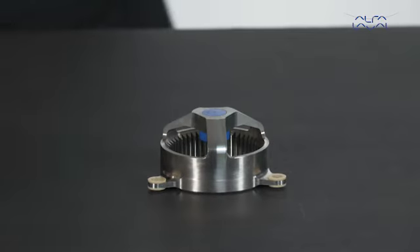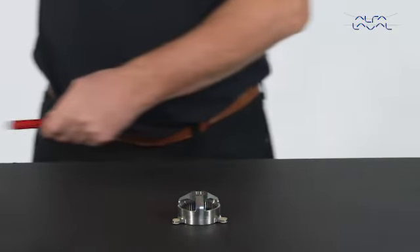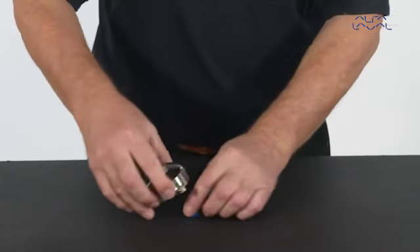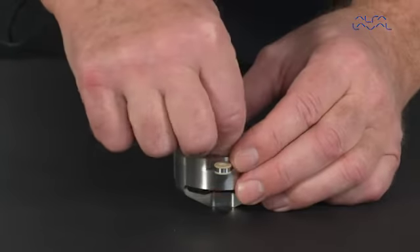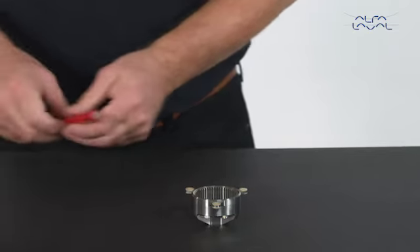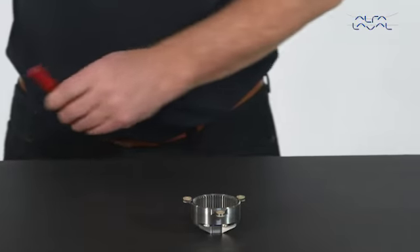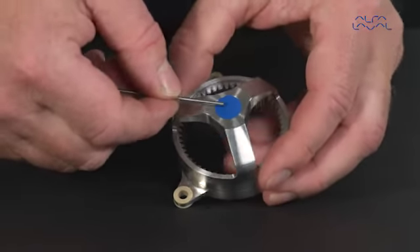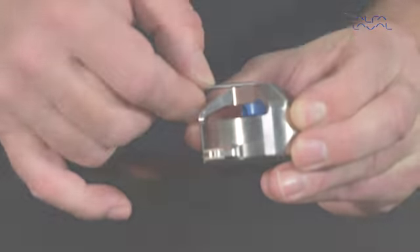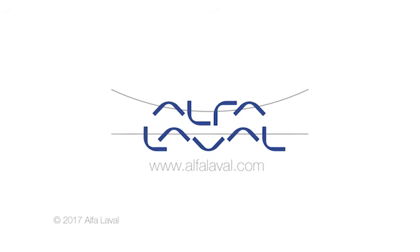Remove the bearing from the gearing using a drift punch. Mount the bearing for the body on the gear ring. Mount the bearings for the radial positions and for the bottom of the gear ring. Mount the bearing for the rear ring.